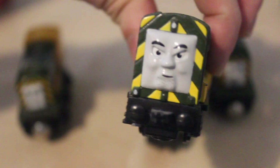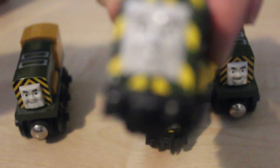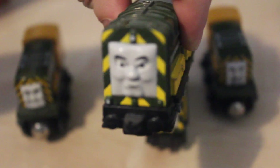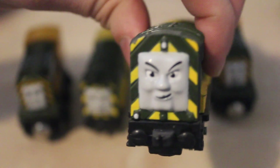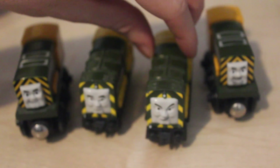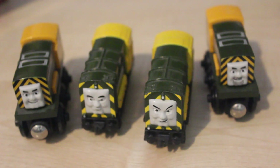You can see Bert's stubble there — he's got some black dots on his face representing the stubble. And then of course Arry doesn't. So colour-wise, I think these models are definitely a lot more accurate — more of a khaki green.